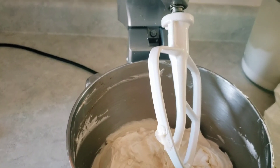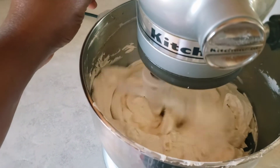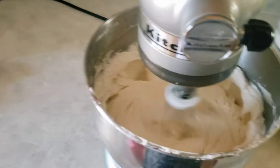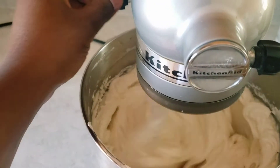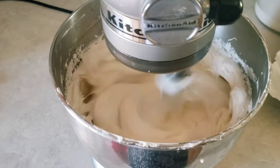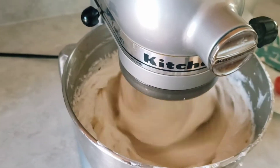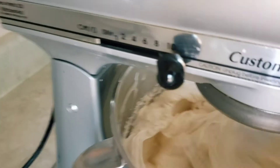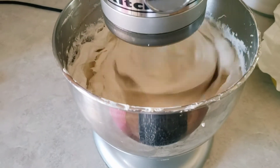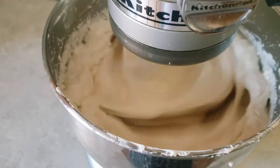I'm beating on high until I get a nice smooth consistency. Now I've changed from the whisk attachment to the paddle attachment towards the end. The paddle attachment helps get out any air bubbles that the whisk incorporates, and it also helps the icing become nice and smooth and creamy. I beat that on high speed for about two more minutes.